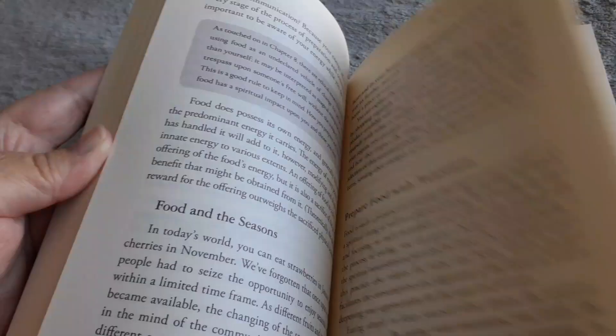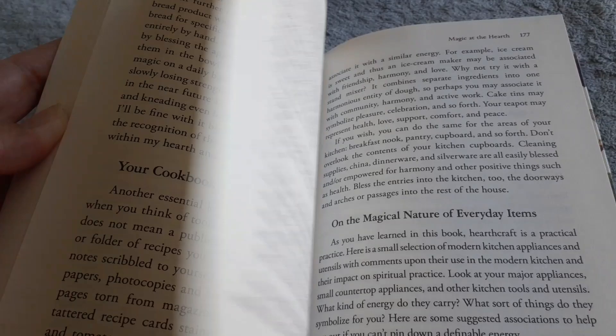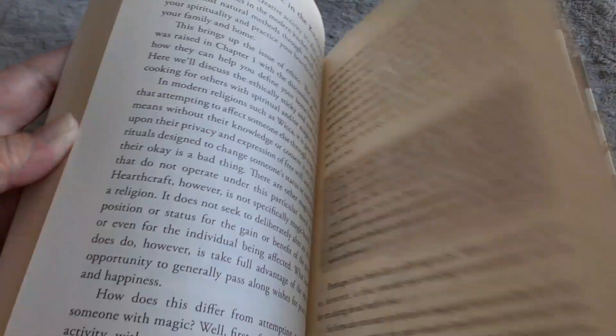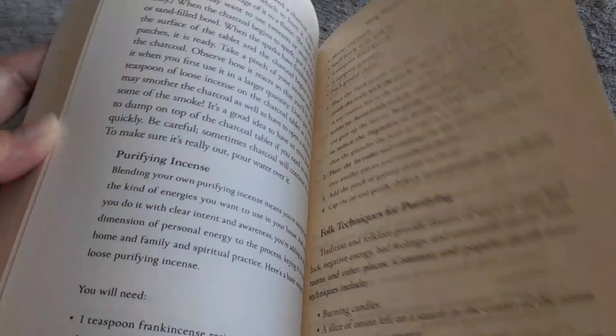Let's keep going — I think I'm seeing recipes. Yep, beef stew, different recipes, spirituality of food, traditional kitchen tools. There's a lot of kitchen stuff in here. I'm not really a kitchen witch type, but magic at the hearth — this might help me along my way.